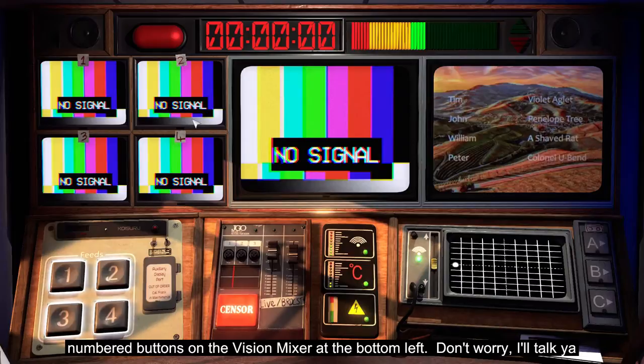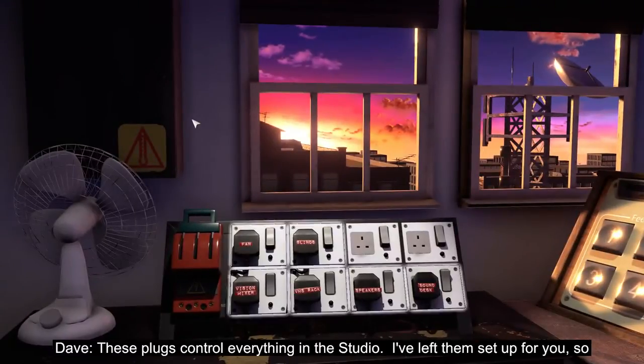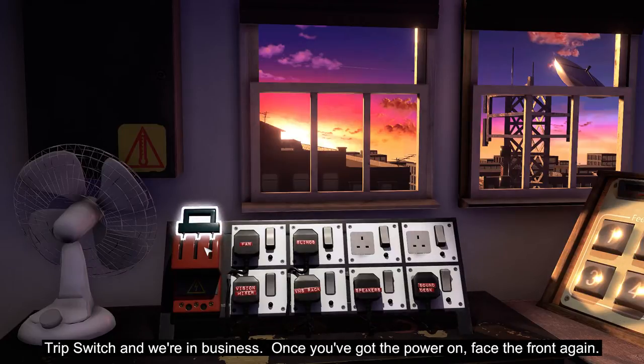You can choose between them using the numbered buttons on the vision mixer at the bottom left. Don't worry, I'll talk you through it and you'll pick it up in no time. Now, have a look to your left — these plugs control everything in the studio. I've left them set up for you, so provided you haven't fiddled with them, all you have to do now is throw the master trip switch and we're in business.